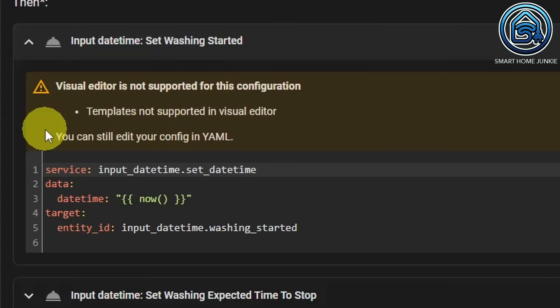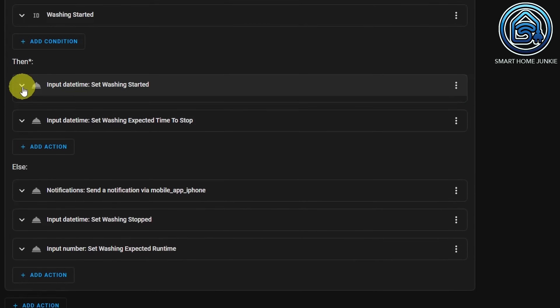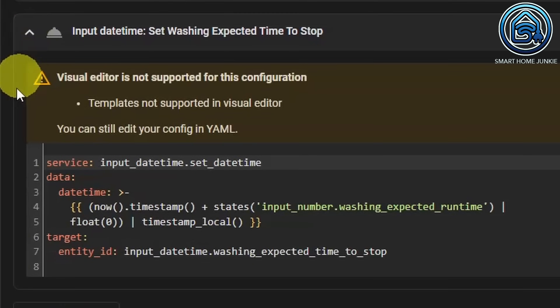We do that with a small piece of YAML in which the current time is put in the washing started helper. This is done by adding the code NOW — this code will retrieve the current time. In the second action, we will fill our washing expected time to stop with a calculated value. That value is the current time plus the expected runtime of the washing machine that we calculate based on the previous wash. We use the value of our input helper washing expected runtime for this. The timestamp function converts the date and time to a format that we can use to calculate dates and times.